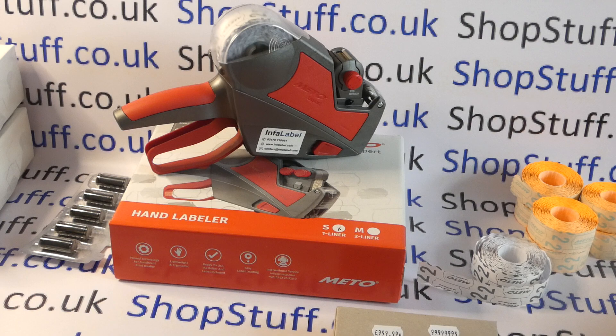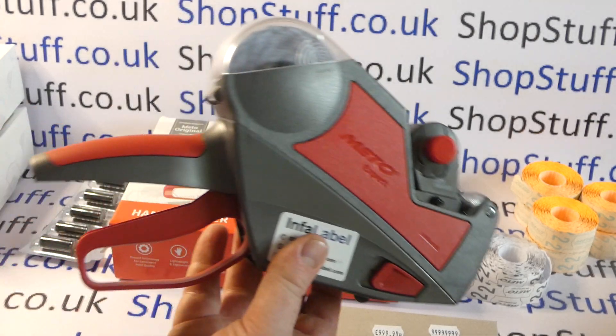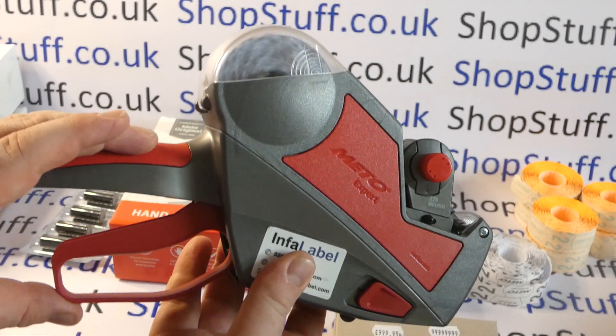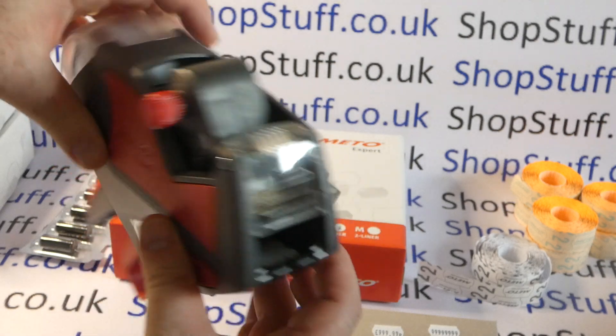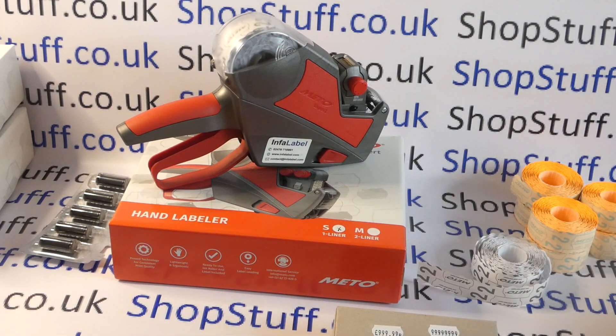You might be wondering why Meto replaced the Eagles. The new Expert range has been brought out in line with the Eagles and follows directly on, which is why there's continuity of labels and inks. They've also reinforced some key areas: the handle and trigger area, which are vulnerable when guns get dropped, have been strengthened, as has the label holder, and this front part has been reinforced as well. Meto tools are popular in big department stores and supermarkets where staff may not be especially careful with the gun, so full serviceability is a big advantage.